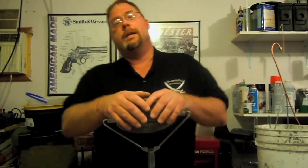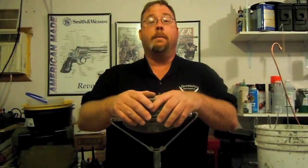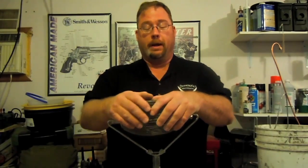Hello, this is Dave from the Shepherd School, and today we're going to do some reviews on reloading and brass gear to pick up your brass.